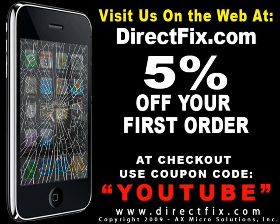Be sure to visit us on the web at DirectFix.com for all your parts and accessory needs. At checkout, use coupon code YOUTUBE for 5% off your first order.